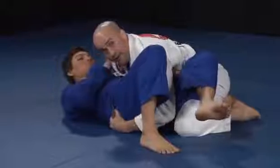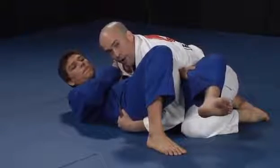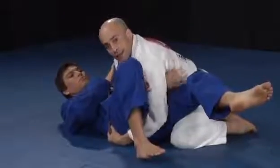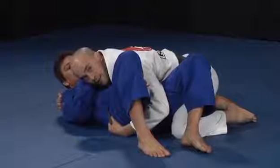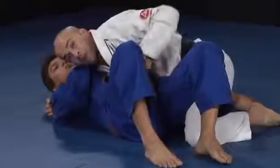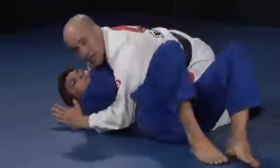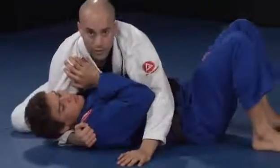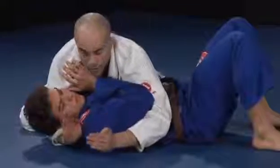With my left elbow close to my left knee, he cannot recover the guard. Just now, I will release my right hand and control his neck. Right away, I will take my left arm out from his legs, get underneath his elbow, and chest to chest. Once here, to establish a good side mount control, you should cup your hands together.